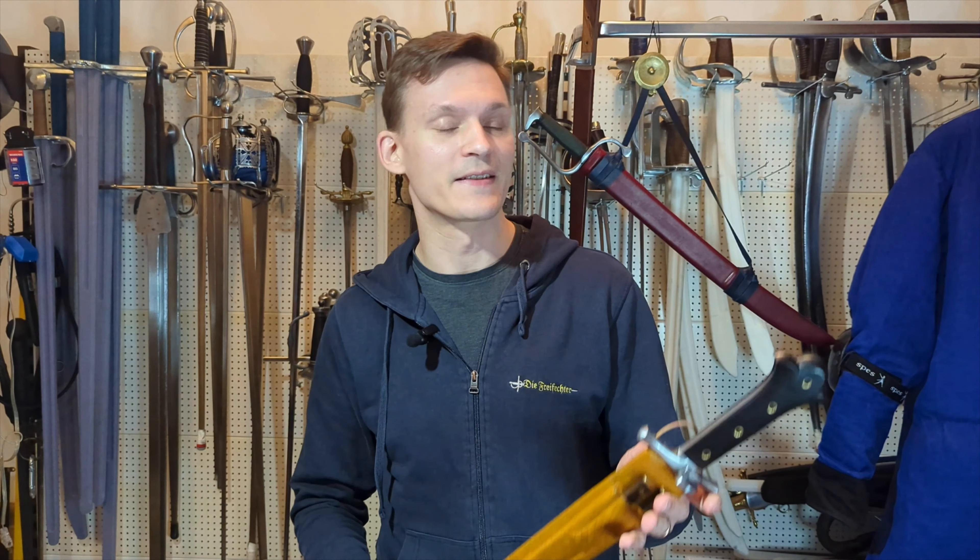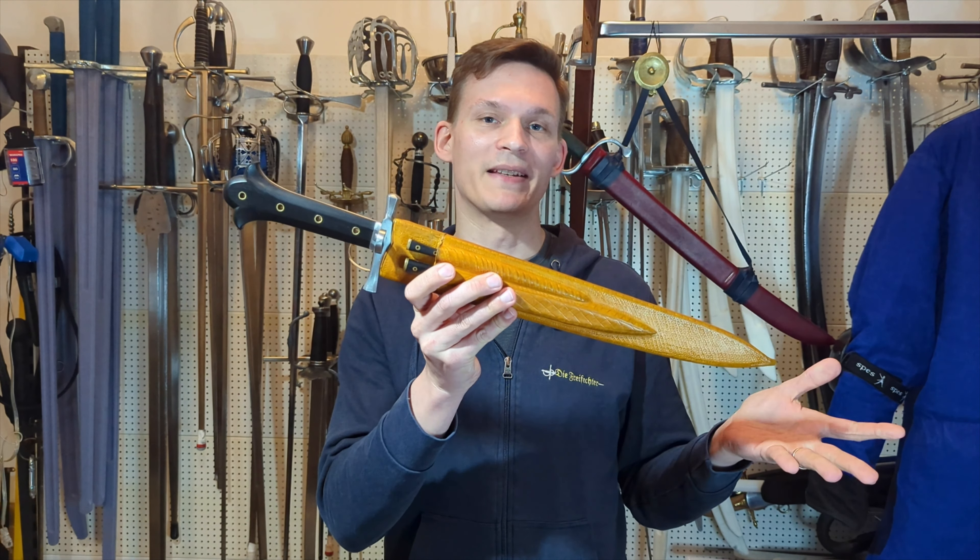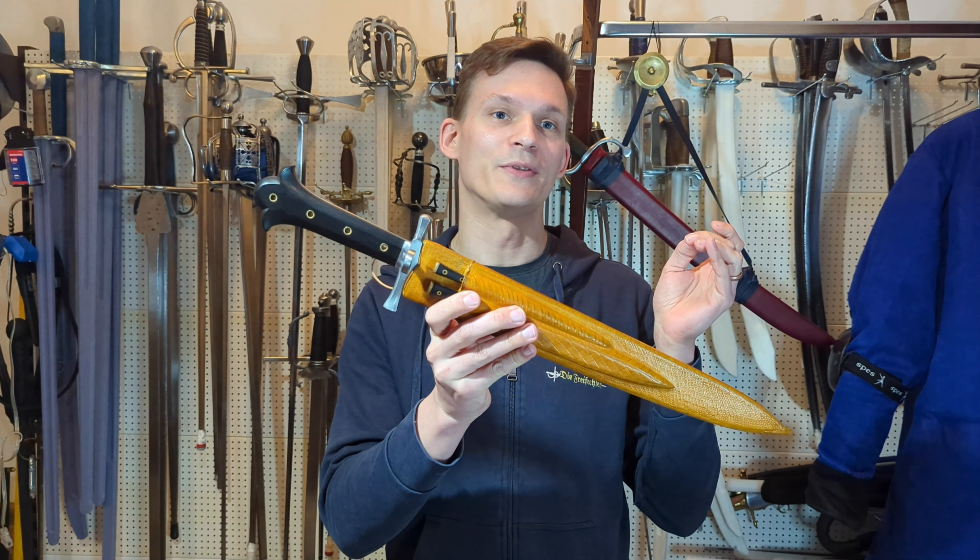Hey everyone, back with another video and this time I thought we could look at something a bit different, which might actually be a first for this channel — and that is a sharp. More precisely it is this here: the Dürer Backpiper Messer by Adam Boduric.